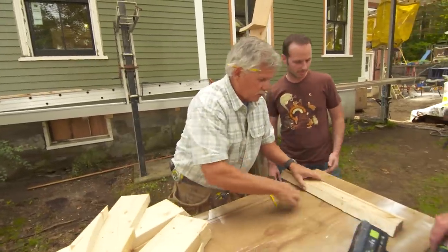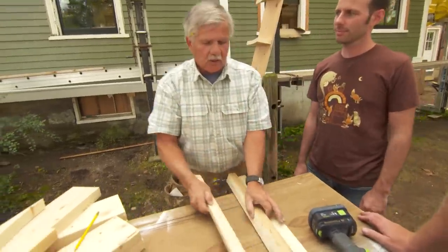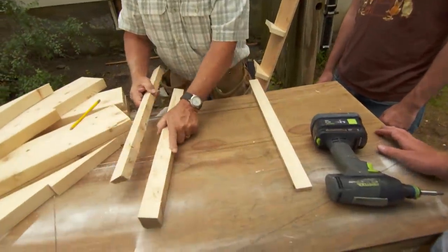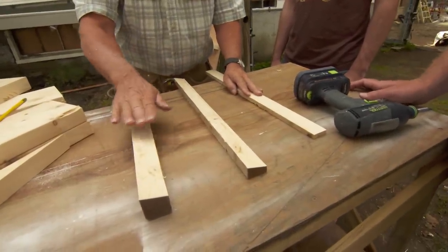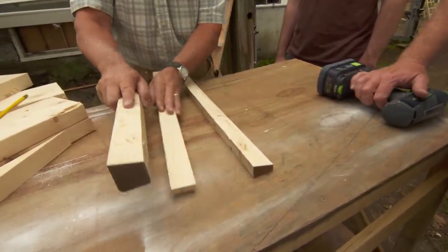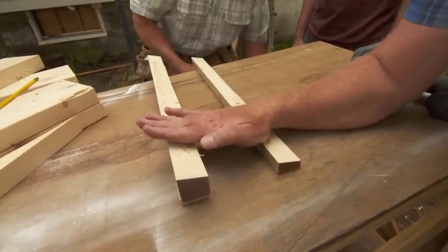I've got some scrap pieces here to show you. So if we take a filler — it depends on how much we want to get the shingle out — but let's say I take a filler like this and I cut a little wedge on it, a secondary one right here. So if I wanted to bring this bottom row out even prouder, I could put a filler under it like that or just make this wider. And then we're going to press the shingles into it like this.